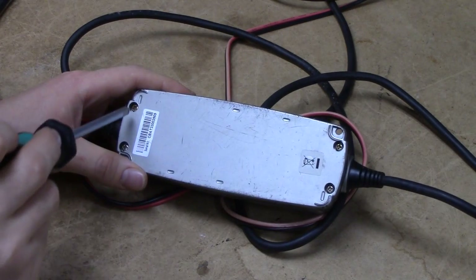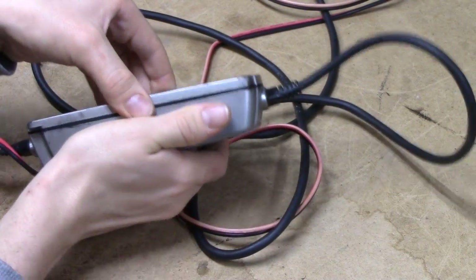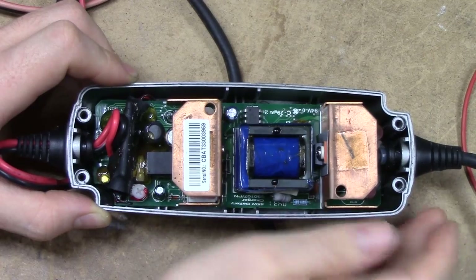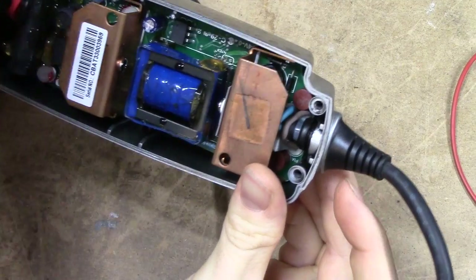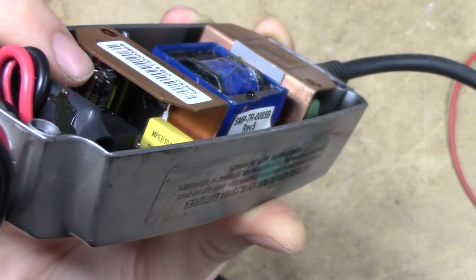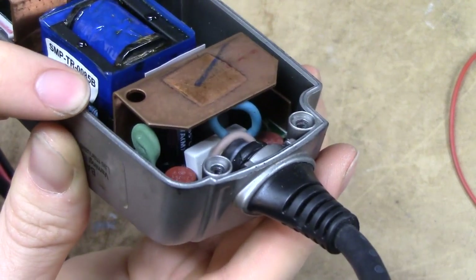It seems to come apart with just a couple of Phillips screws around the bottom. And we're in! At first glance this thing actually looks pretty tidy. Smells like caps! And indeed if we have a poke around there we can just barely spot a G-Luxon brand. And the primary side capacitors seem to be pretty anonymous.